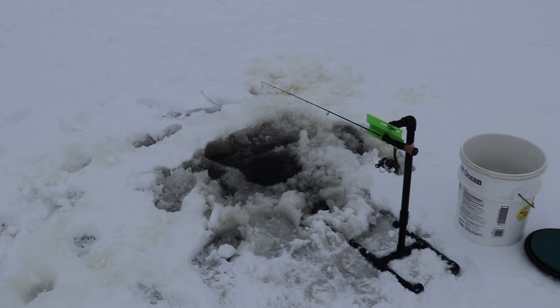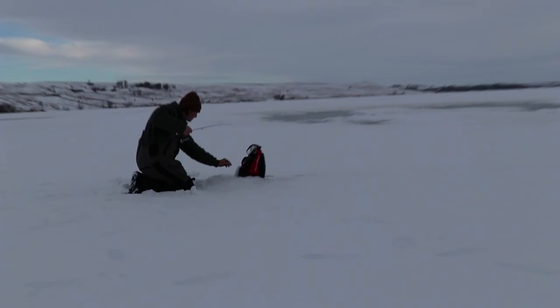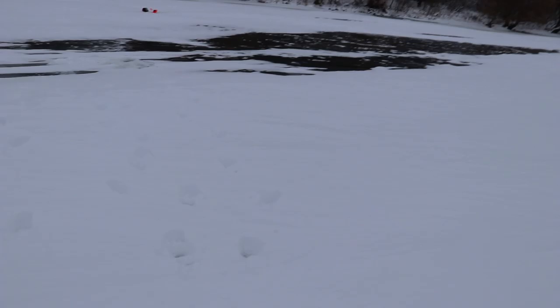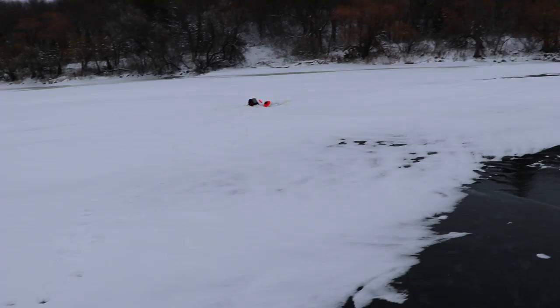Alright guys, we're fishing North Dakota today. We have four lines. We're gonna jig on the inside with one. I'm gonna start with waxworms. Tip-down has a size 8 bronze treble hook with a fathead. Ryan over there is set up about the same — that's our second line. The third hole is gonna be a tip-up with a little predator rig treble hook.